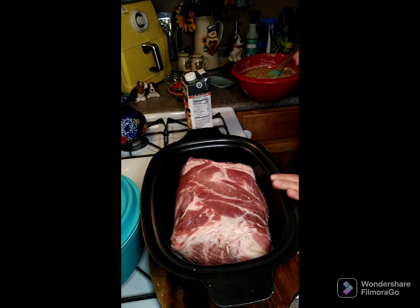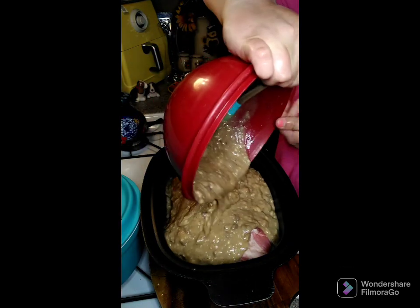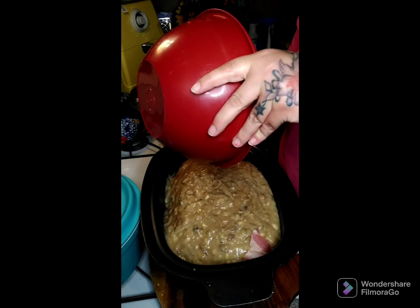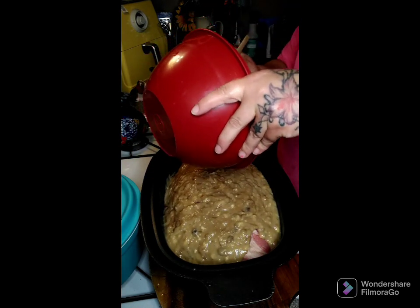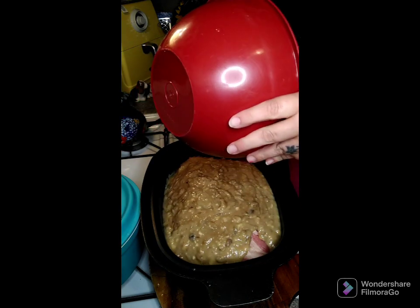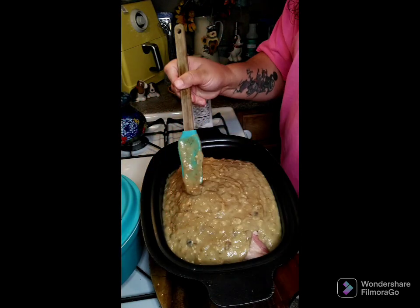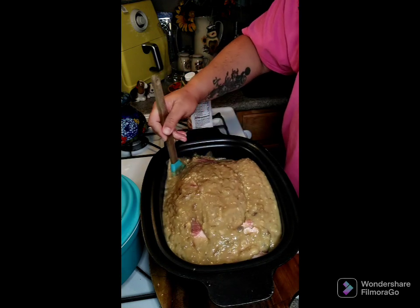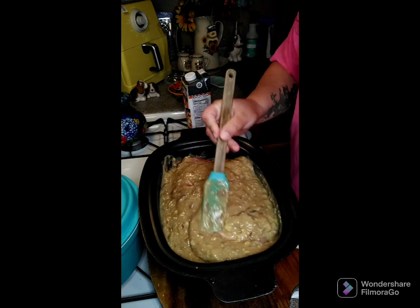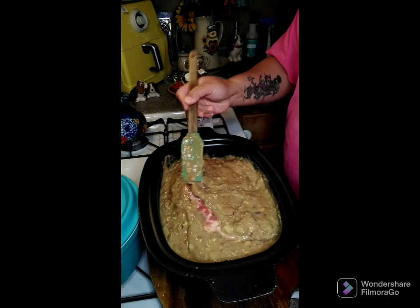Here's my pork roast — we're going to pour this sauce over top of it and get all that goodness in there. Then we'll put it in the crock pot and get it all ready to go. It's a big boy crock pot, maybe almost too small! We'll see you back here in eight hours.